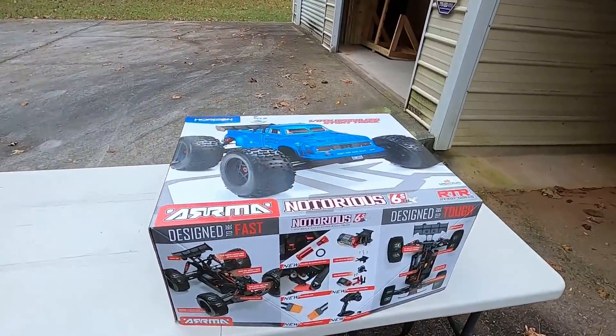Hey guys, from today's video you're gonna see a Traxxas guy finally get his hands on an Arma RC. You guys have been asking for so long for me to get an Arma, every single video. So I put a poll up on my channel, you guys voted, and you decided on the Arma Notorious. I went and picked one up and today we're gonna unbox it and get it driving around.